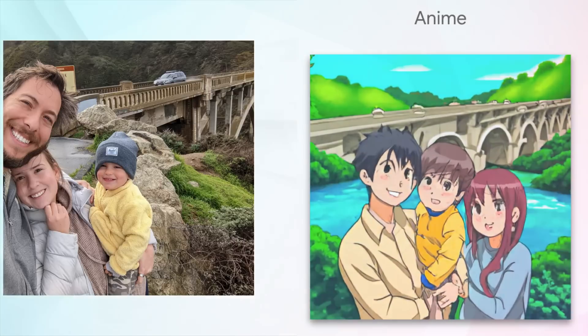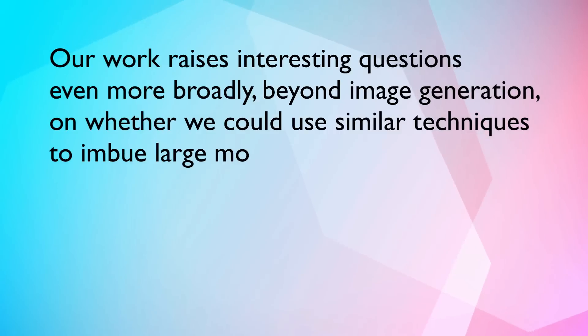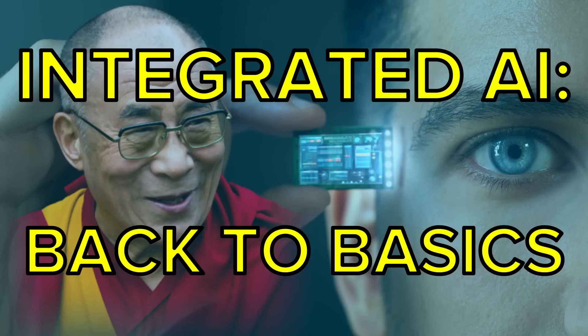The Google researchers commented in the paper: 'Our work raises interesting questions even more broadly beyond image generation on whether we could use similar techniques to imbue large models in other domains — i.e., GPT — with preferences by fine-tuning on a single example.' I've noted before that imagination is going to be the largest and most useful skill in this AI revolution. The way I read this quote is that perhaps we can fine-tune large language models like GPT-4 and onward to align more closely with human values — similar to my back-to-basics video where I talked about having the Dalai Lama as a best-practice fine-tune for these models.